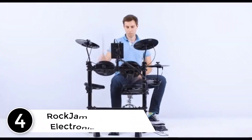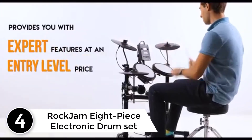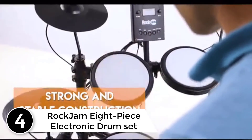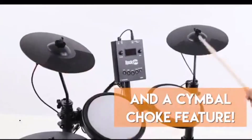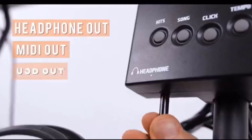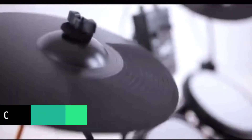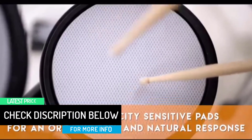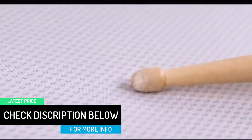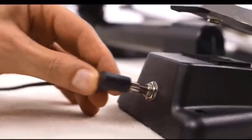At number four: the RockJam Eight Piece Electronic Drum Set. This eye-catching electronic drum kit comes along with eight pieces of instruments. The complete set also includes all necessary items to support simple plug-in play operation. The drum module already comes with 30 preset play-along tracks for easier practice sessions. The drum kit supports MIDI connectivity as well as USB connectivity, and the drum heads are of mesh responsive pads.